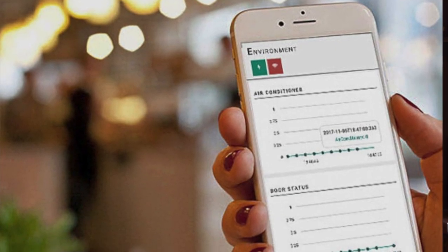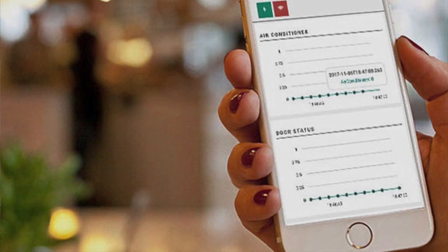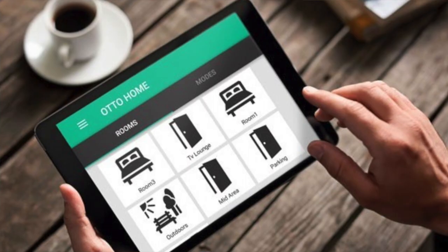So you try to bring everything together. At least on the app side, you would just need one app. You just have to buy our products, install them, and start using them from one single platform.